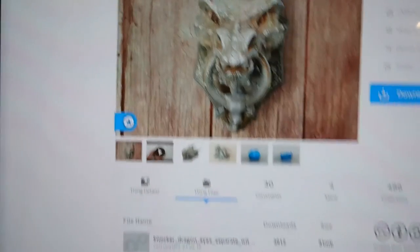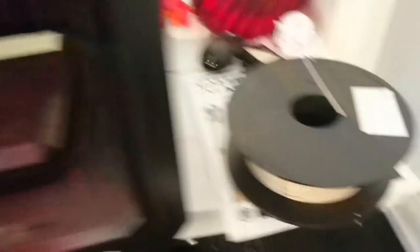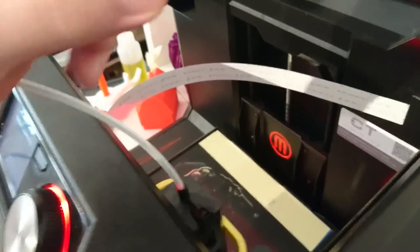We'll start the day by printing the Dragon Door Knocker from Shira, featured on Thingiverse today. Let's just drag this in. We have to change the filament first — we're going to try some ECO PLA wood. Pro tip of the day: use a dust filter on the filament before it enters the tube. It makes it run much more smoothly and protects it from clogging.